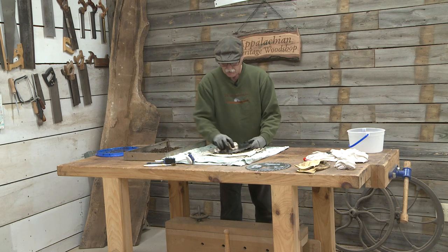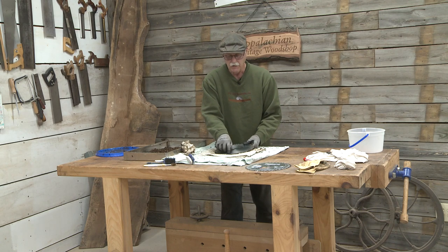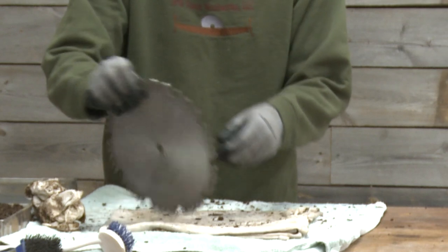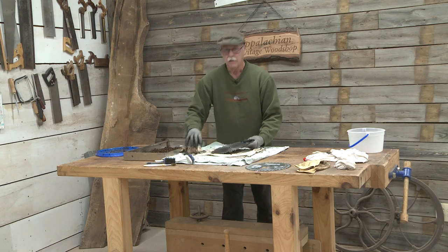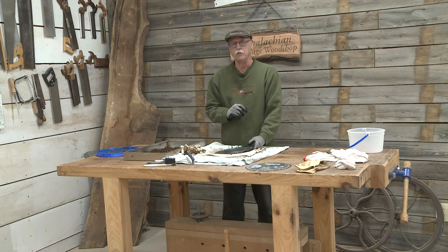So now that this is cleaned up, you can see how nice and clean it is. All the resin came off of it and it actually sharpens your carbide teeth. And it's still got the date on it — April Fool's! This is Gerald Lance with the Appalachian Heritage Woodshop, reminding you: be proud of your Appalachian heritage, especially on April Fool's Day.